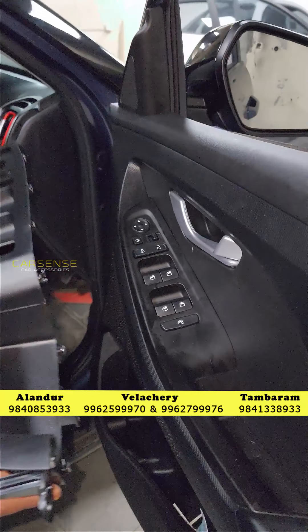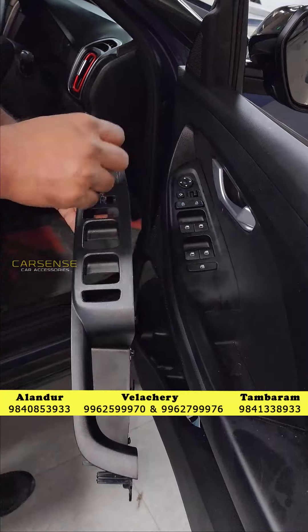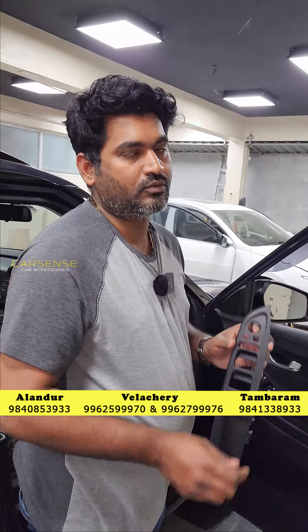You can replace the door pad with plastic and replace the OEM panel. You can alter it to the original shape and put an OEM finish. You can also put a plug-and-play concept.